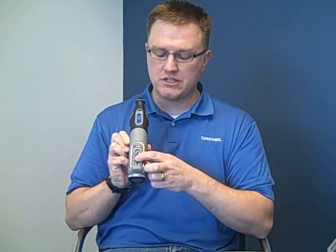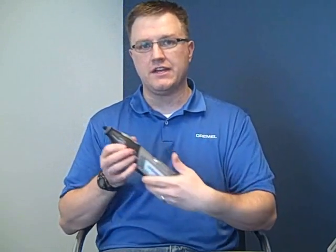We've also introduced with the Dremel 8200 a variable speed slide switch which adjusts between 5,000 and 30,000 RPMs. It's out of the grip zone, so when users are using the tool, they can adjust the speed on the fly as they need it.